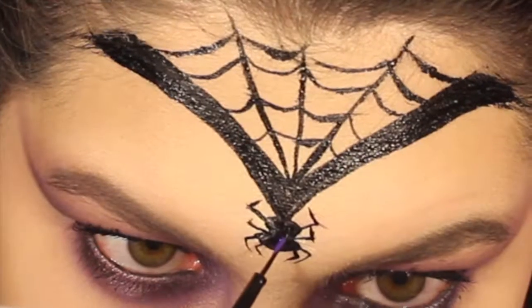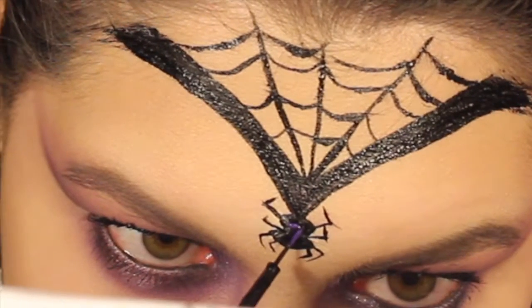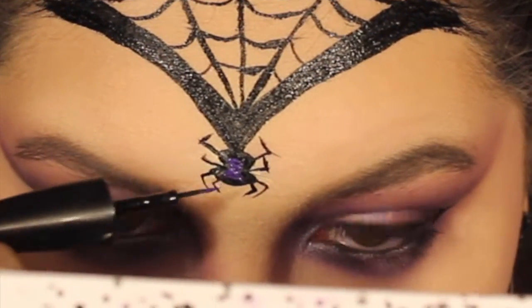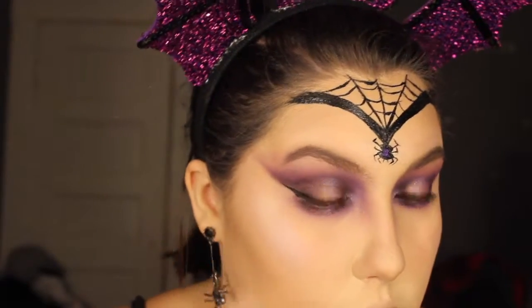I'm now taking some purple liquid lipstick and making the black widow spider sign for my spider. Then just going to highlight my face with Purple Horseshoe again from the Moonchild Glow Kit.